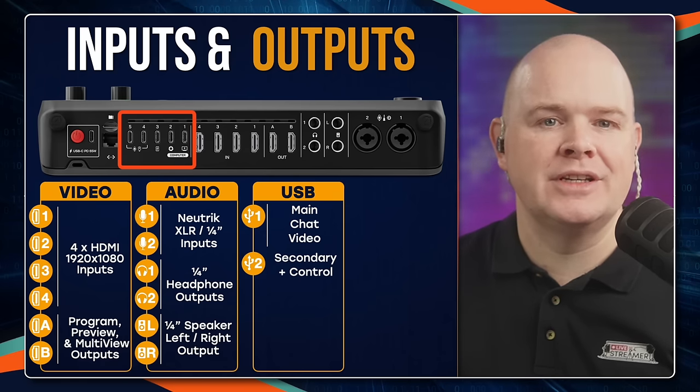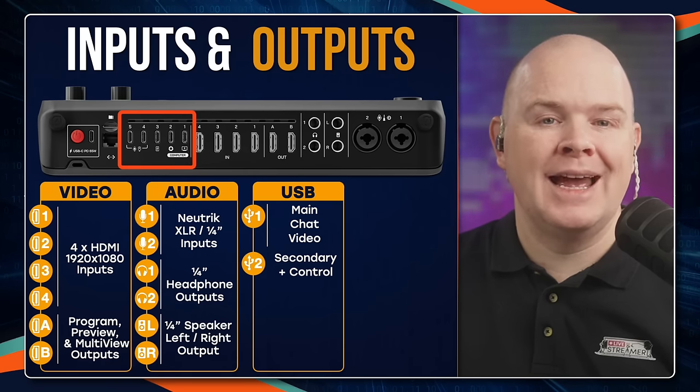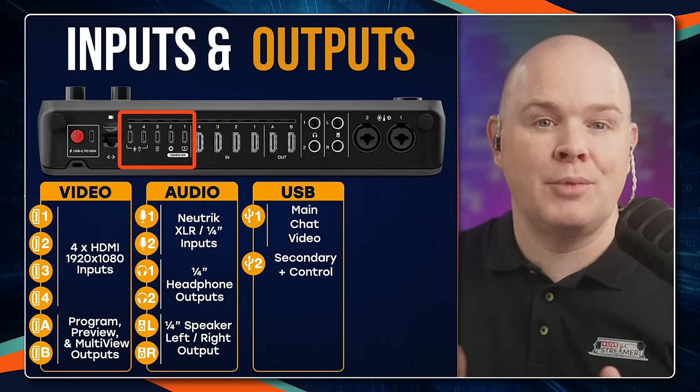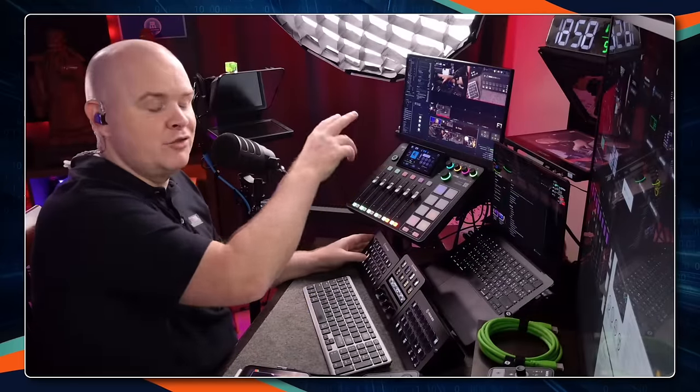USB 2 provides a secondary audio channel, showing up as RODECaster Video Secondary — so you've got main, chat, and secondary as three separate channels. You can connect both USB 1 and 2 to the same computer for three separate audio channels. That's actually what I do with the RODECaster Pro 2 — I use one for Ecamm Live, another for system audio, and another for Zoom, or if doing a live event I can route audio between two separate Zoom sessions. You can also connect USB 1 and 2 to two separate computers and route audio between them.